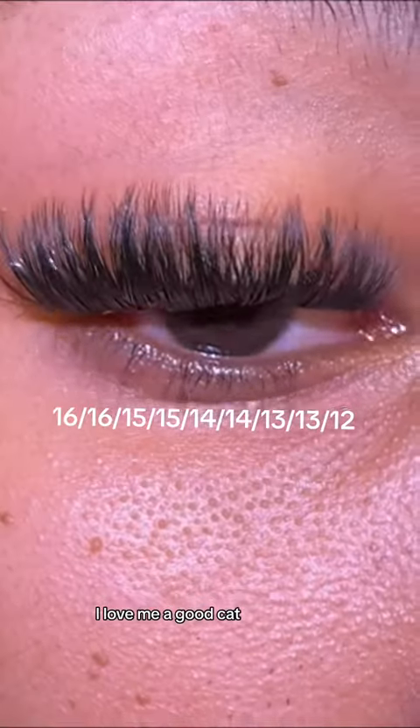4 minutes later and the next layer is done. Y'all look at that — I love me a good cat eye wispy set. The only thing I need is some bottom lashes and this would have ate.